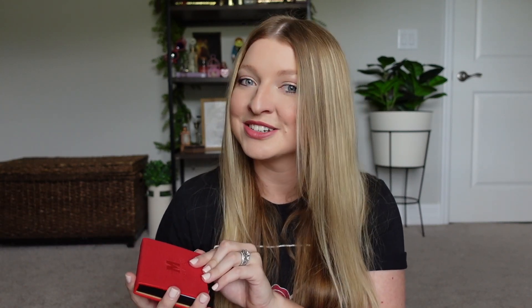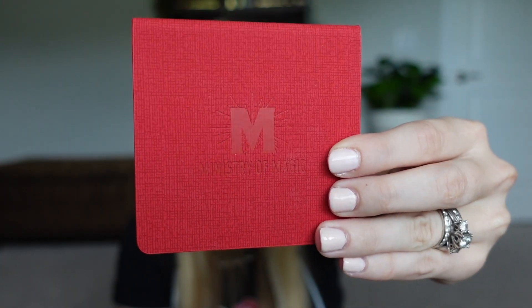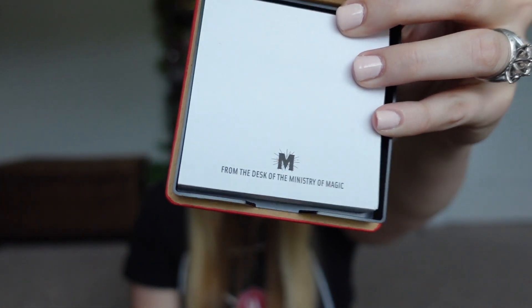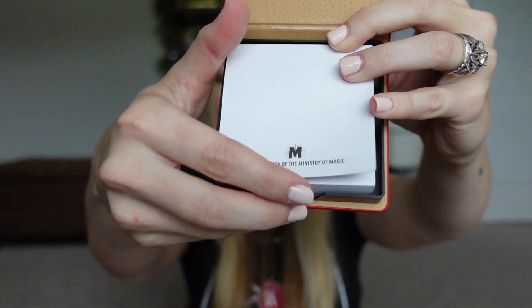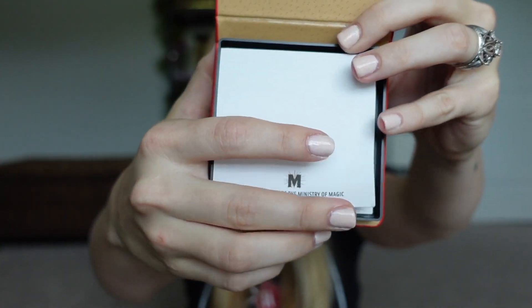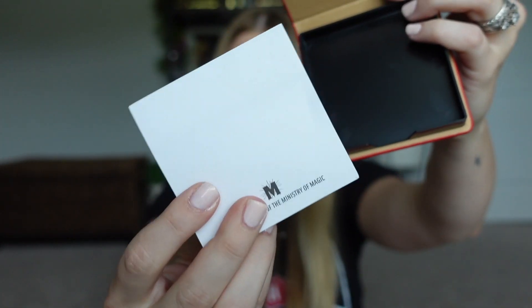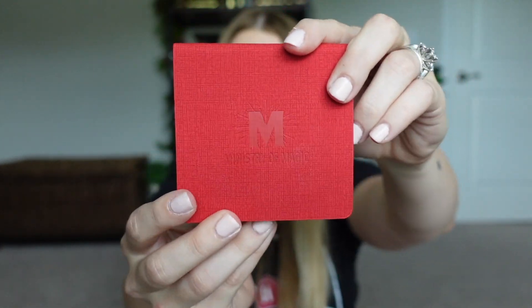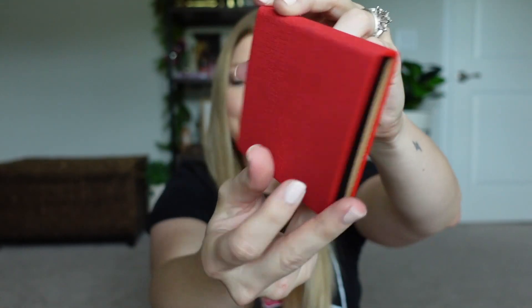The next notepad I want to show is one I got out of a subscription box — the Lit Joy Crate. It's made after Dolores Umbridge and shows the Ministry of Magic emblem on the front. When you open it up there's the Ministry of Magic logo on the bottom, and inside are simple white Post-it notes. When you run out you can fill it in with any new Post-it notes and still have this cute little cover on your desk.